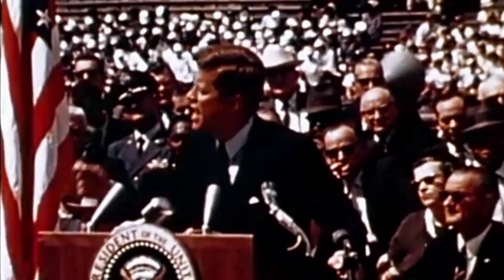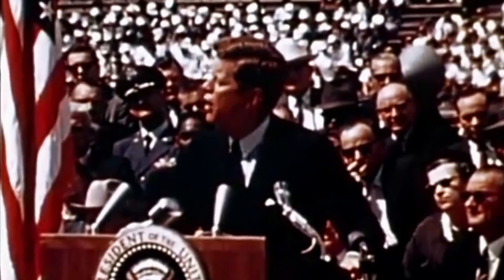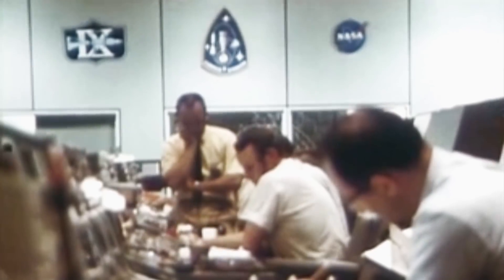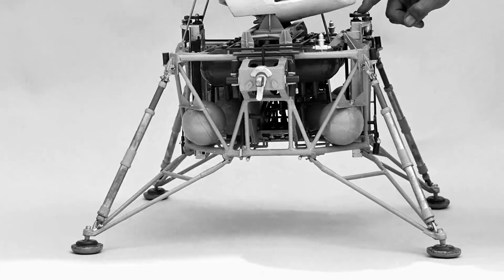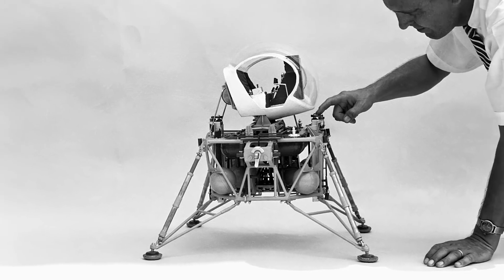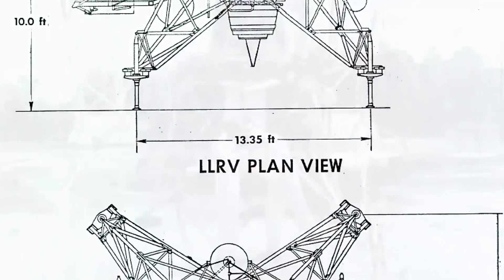After his election, President John F. Kennedy had the difficult task of delivering on the promise of landing the first man on the moon. In charge of this task, NASA dealt with the how of the mission. One of the most challenging aspects they faced was actually landing humans on the moon, something both the United States and the USSR tried to solve for years. Given several training tools, the astronauts were most excited to use the Lunar Landing Research Vehicle and its follow-up, the Lunar Lander Training Vehicle.